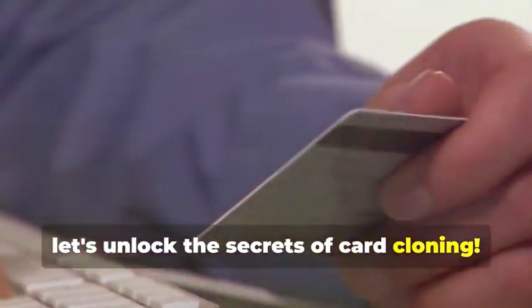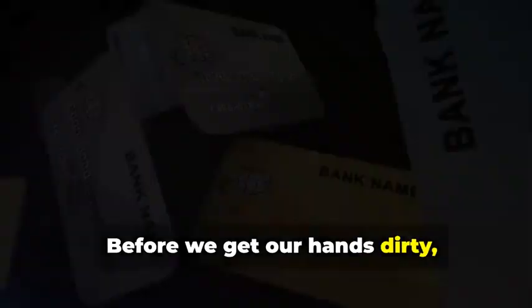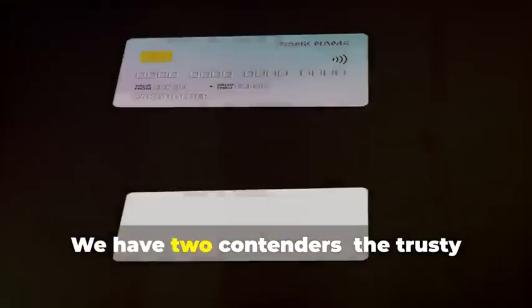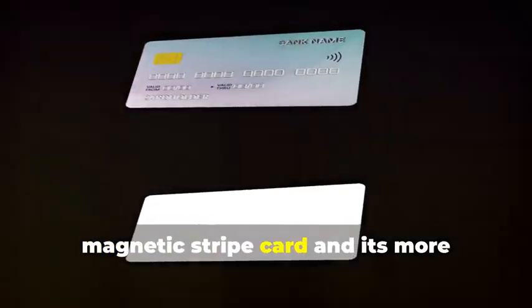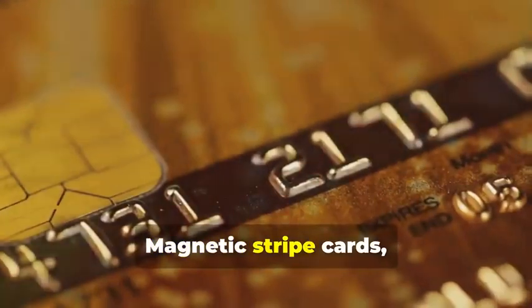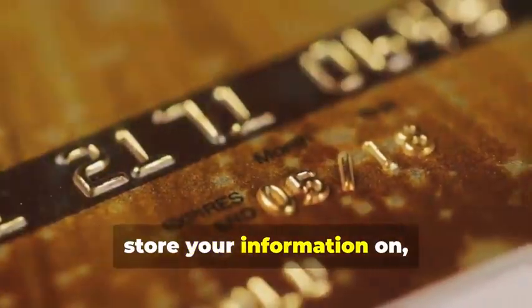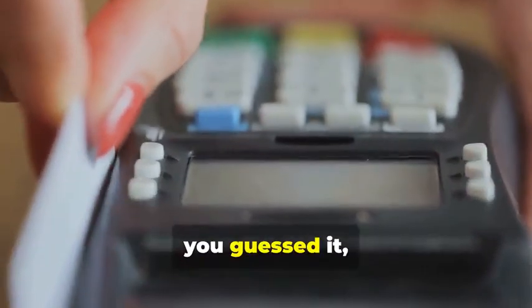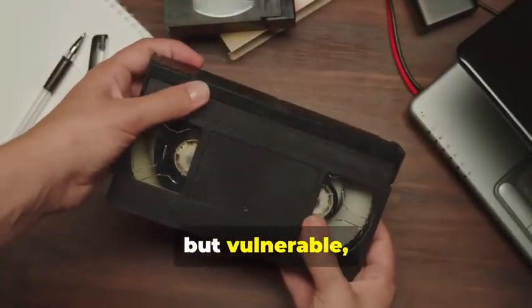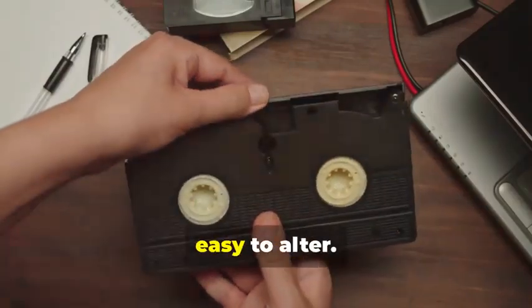Now let's unlock the secrets of card cloning. Before we get our hands dirty, let's dissect the anatomy of the cards we'll be cloning. We have two contenders: the trusty magnetic stripe card and its more sophisticated cousin, the chip card. Magnetic stripe cards — those veterans of the plastic transaction world — store your information on a magnetic stripe. It's a simple but vulnerable system; think of it like a cassette tape, easy to copy, easy to alter.